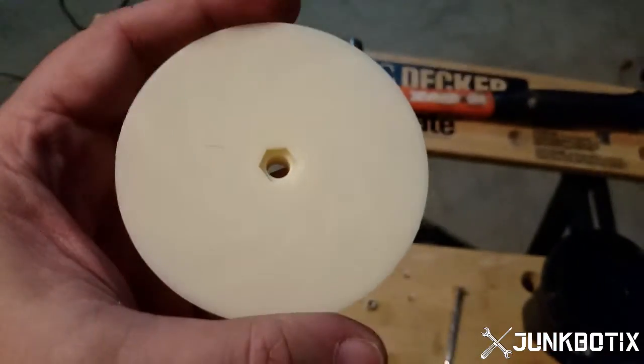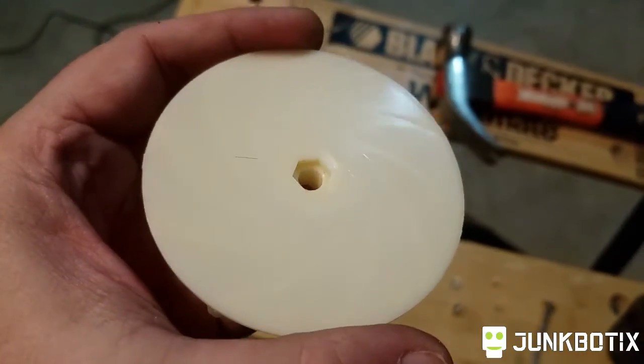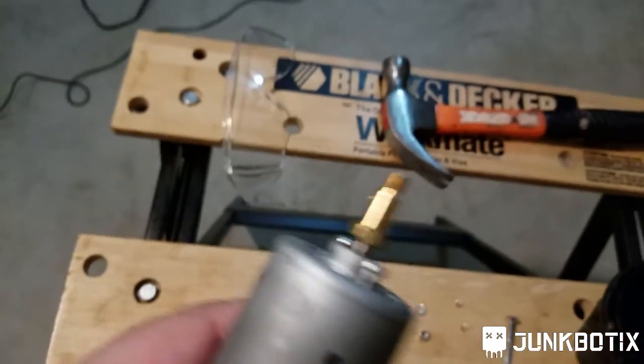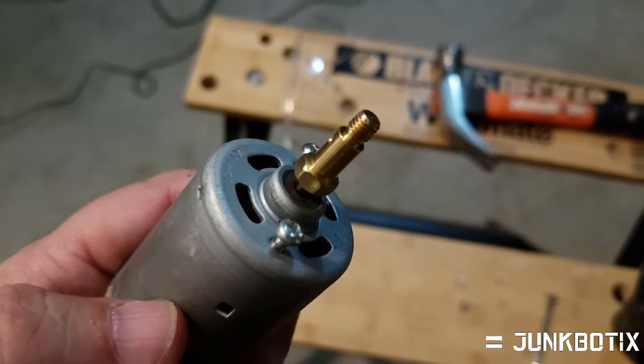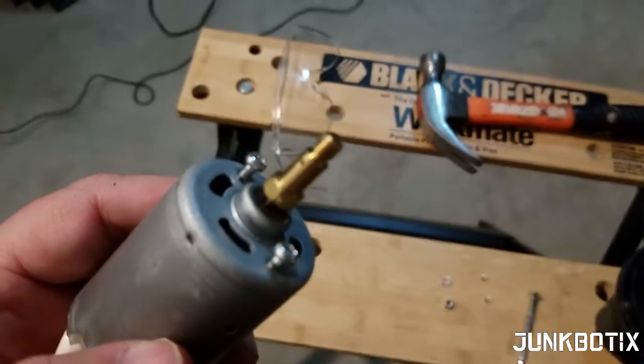The other thing is there's a little hex indent on here. What that's for is to attach it to the end of the motor. If we look at the motor here, see how the shaft adapter is hex? Well, that goes in there just fine.